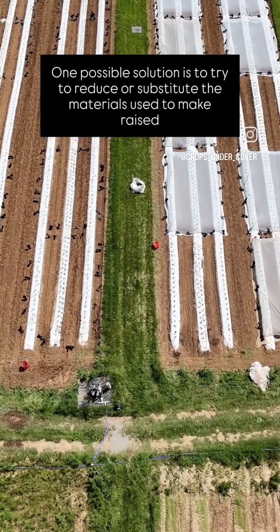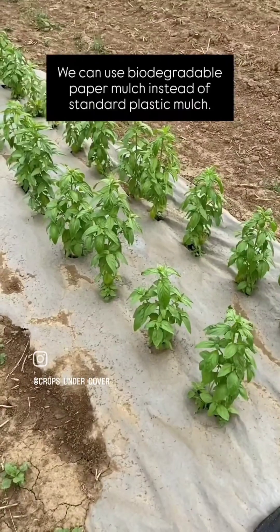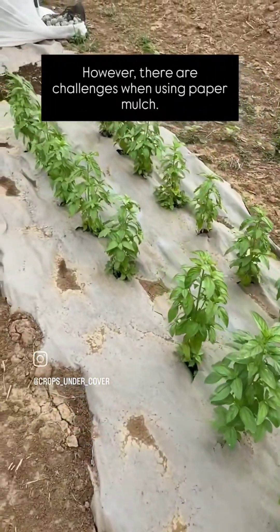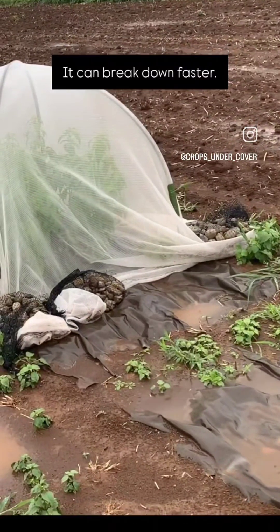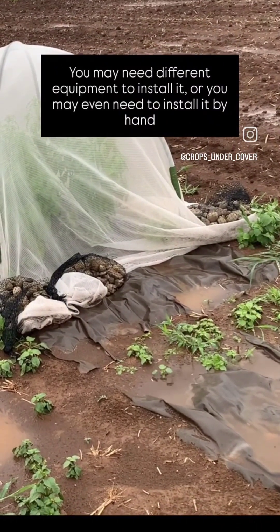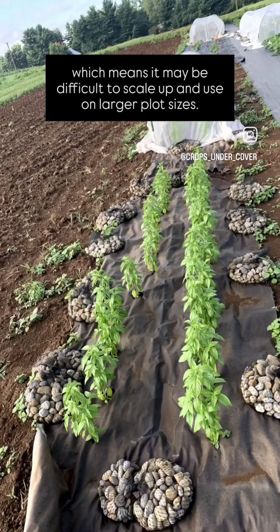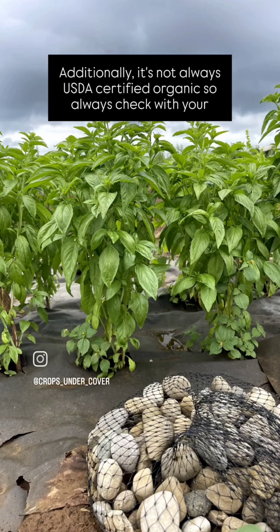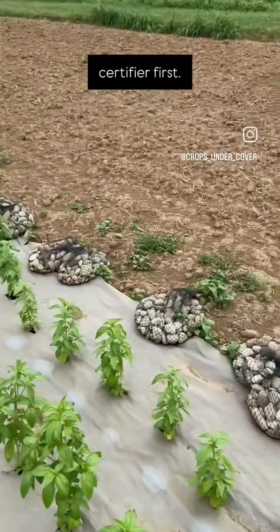One possible solution is to try to reduce or substitute the materials used to make raised beds. We can use biodegradable paper mulch instead of standard plastic mulch. However, there are challenges when using paper mulch — it can break down faster, you may need different equipment to install it, or you may even need to install it by hand, which means it may be difficult to scale up and use on larger plot sizes. Additionally, it's not always USDA-certified organic, so always check with your certifier first.